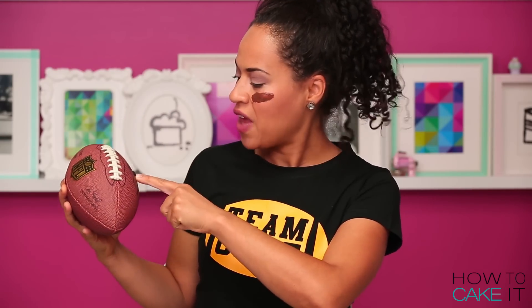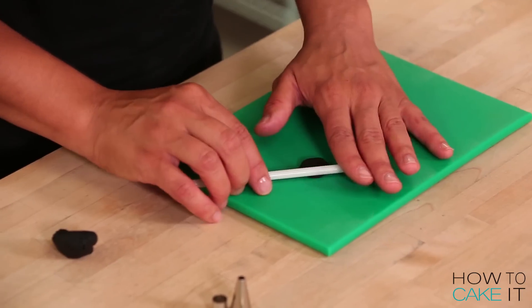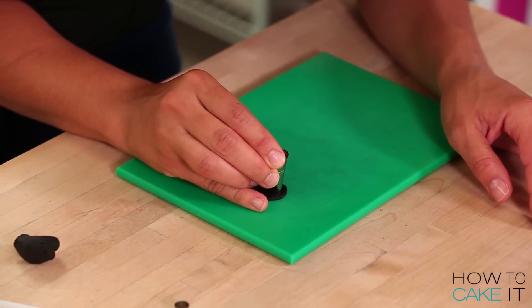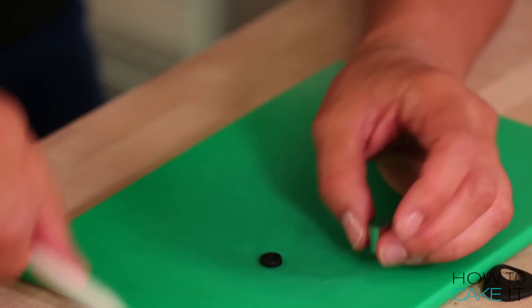It's time to make the air pump thingy — I think that's where they pump the air for the ball. So while I've got some black fondant, I roll out a little piece and use a piping tip, a sculpting tool, and a little round circle cutter to make this very important football thingy.